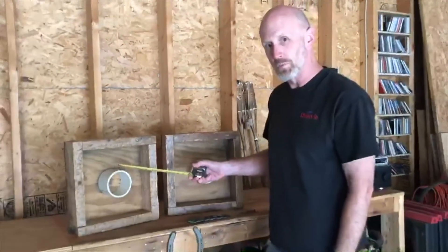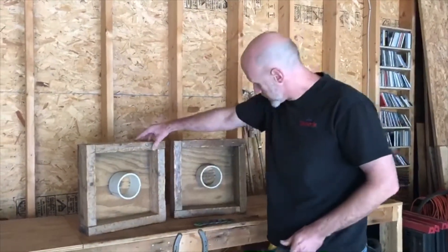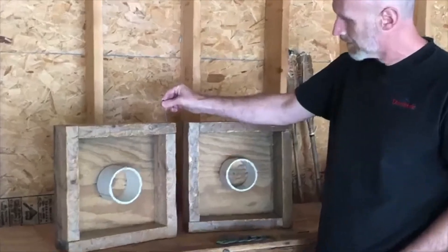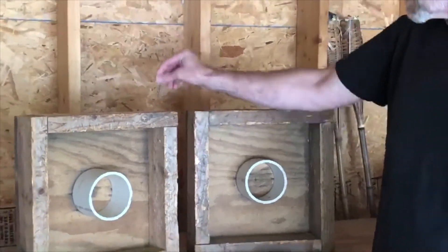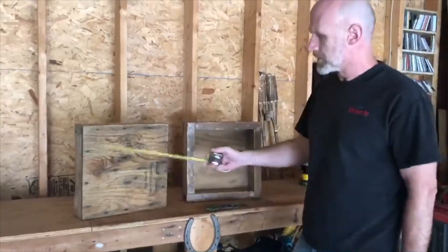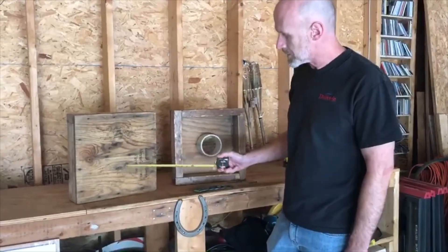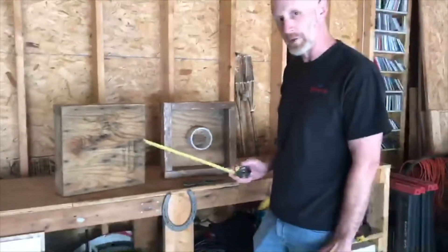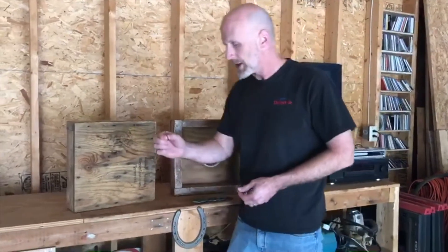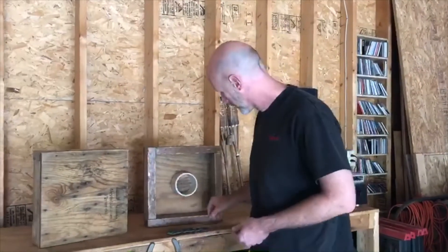That's a standard four-inch PVC schedule 40 pipe. The joints on the ends are made with a three-inch drywall screw driven in here. The joints in the back — you can see grandpa used three screws to attach each side, and he used six screws to attach the pipe in the middle. Six screws is probably a bit overkill; you could probably get away with four. That joint uses a one and five-eighths fine thread drywall screw.